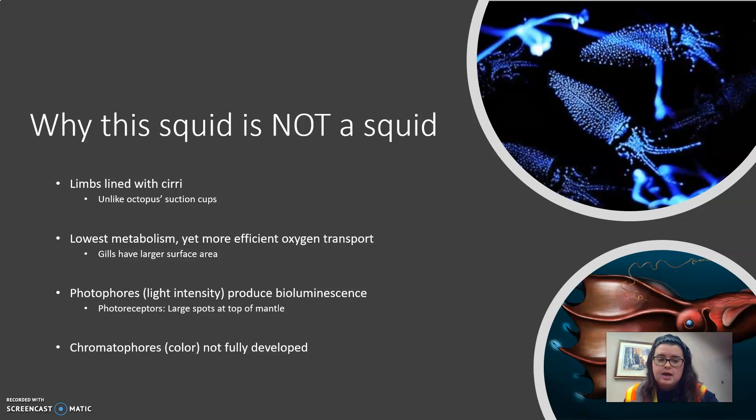Of all the deep-sea cephalopods, their metabolic rate is the lowest, but their hemocyanin — their blue blood — is able to transport oxygen way more efficiently than in other cephalopods. This is aided by gills that take up a larger surface area of the organism. They also possess photophores, which are organs that look like small white discs all over the squid's body, capable of generating light intensity. This can create an effect of bioluminescence that is mainly used to confuse predators.